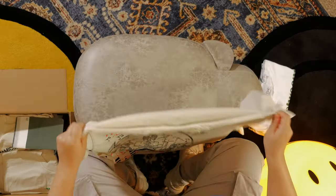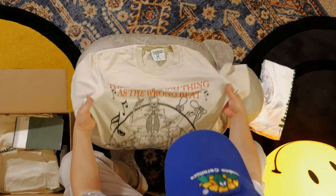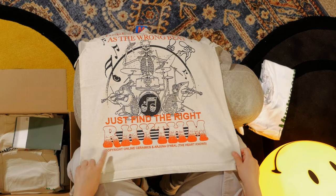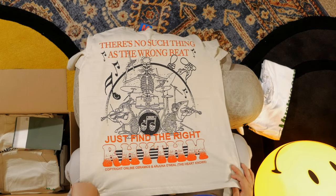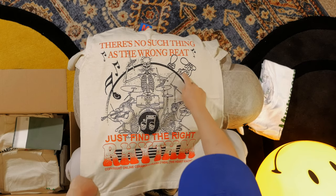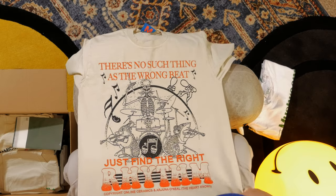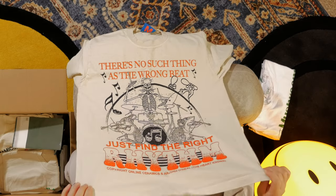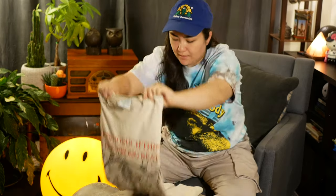This one's really cool. It doesn't have a back print. It says 'There's no such thing as the wrong beat — just find the right rhythm. Copyright Online Ceramics.' It's a really cool graphic. There's this frog right here that I didn't even notice when I initially bought it. This one is super nice. I like the color — it's a really nice earthy beige color. Matches a lot of things. I like those colors, like white and this nice kind of ivory.